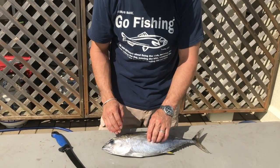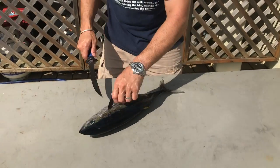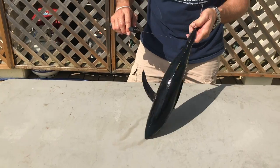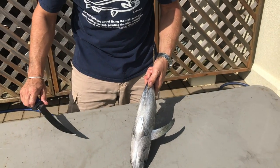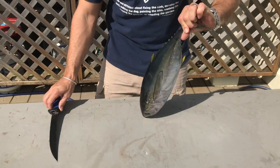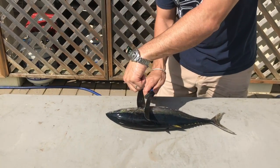The first thing we're going to do is make some cuts behind the fins, up towards the head, then take off the top portion, roll them over, slice out the belly, and at that point we can just make our two quick fillets and this guy will be done. So let's go ahead and get started.